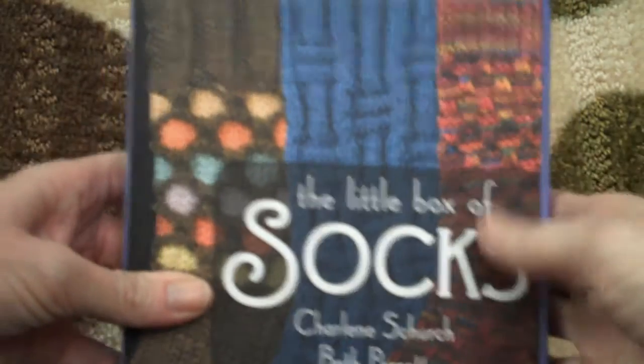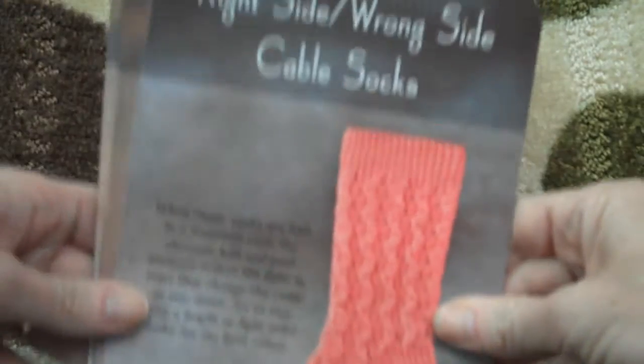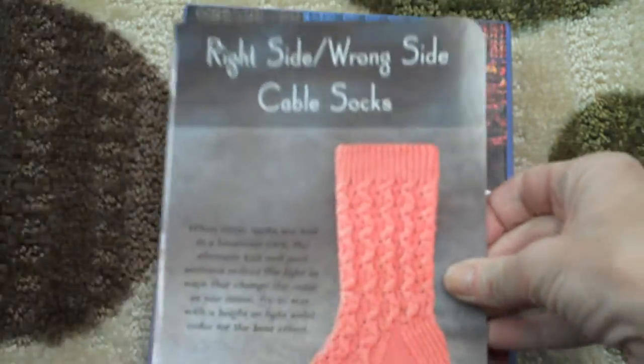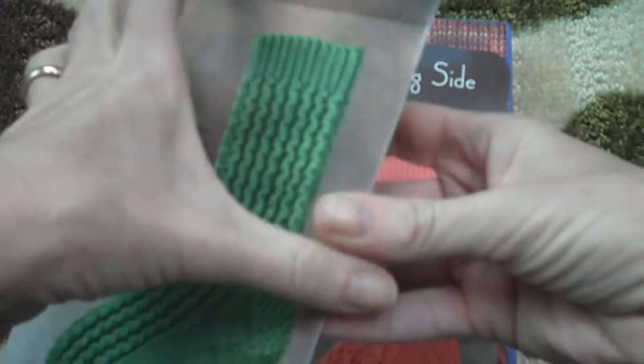You can store all of your patterns in the box when you're not using them. I separated out a few of my favorites. I love the collection of what I would call textured socks. I've done this one — I love this one. But that's all you have: the instructions here, a little bit of a back pattern. That's it. Not complicated. All on these wonderful cards.